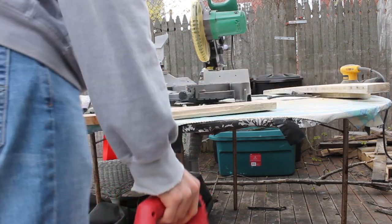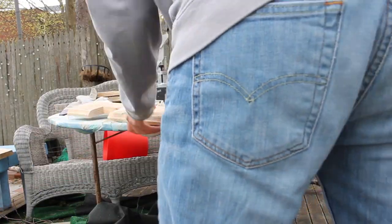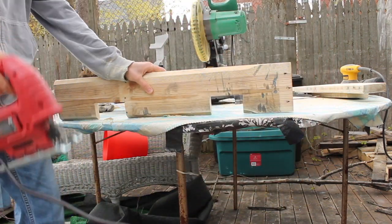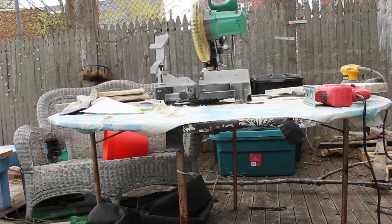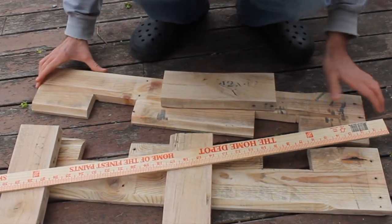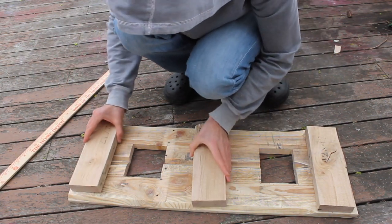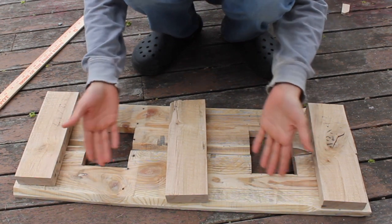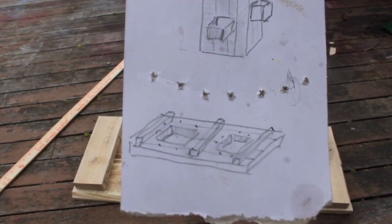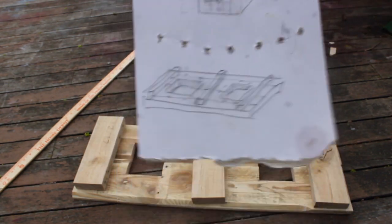Look at that — beautiful, beautiful. Now let's actually check out what I've done. Look — beautiful, very precise, very accurate. Honestly, this is amazing, this is beautiful. This is what I've been planning to do — this thing right here — and I did it like that. Beautiful. And I'm making this for our garden.